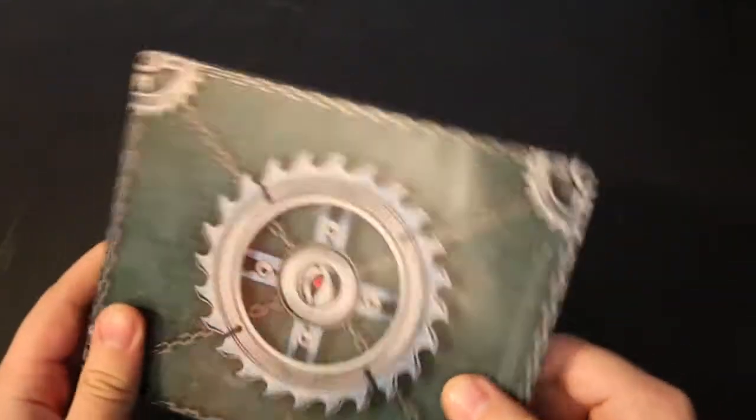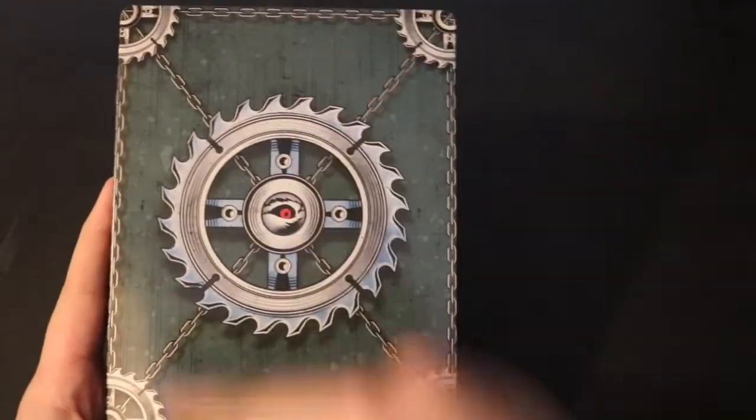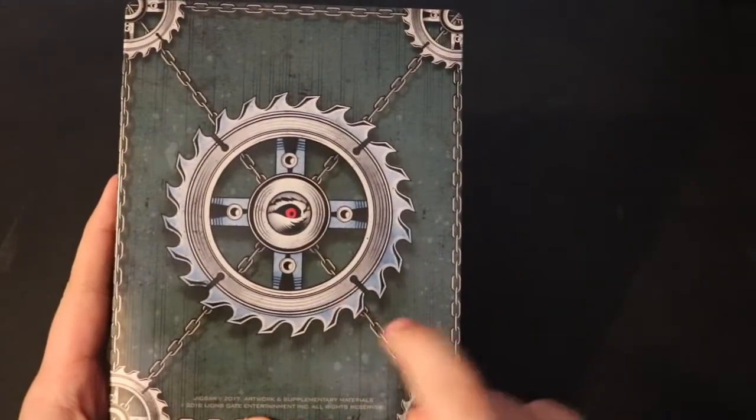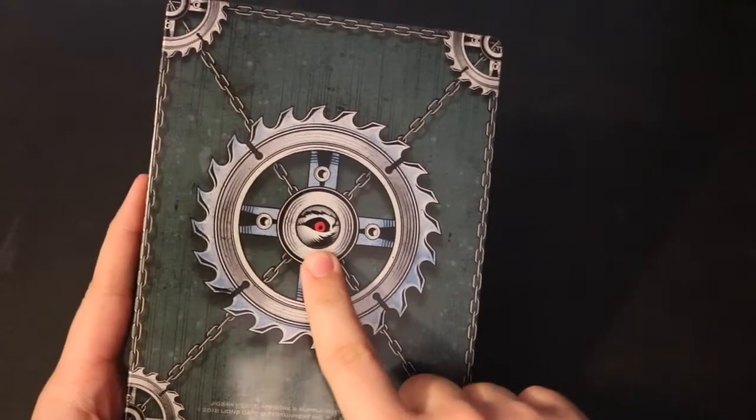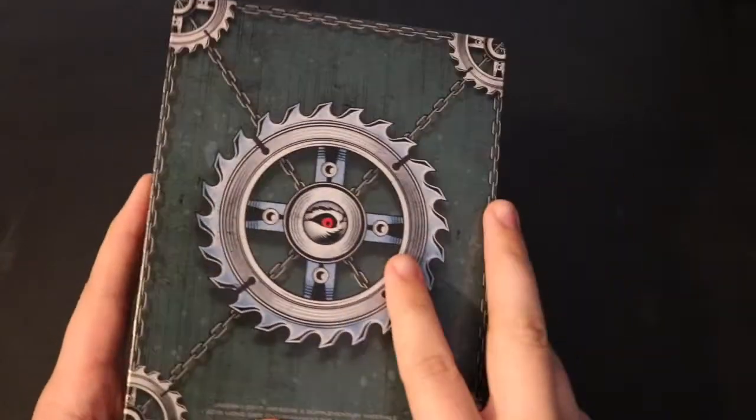When we flip it over to the spine, it's just simple Jigsaw text. On the back side we have four saws with one main saw, then it looks like the Billy doll again with chains interlinking everything, which looks really nice. The clamp is just standard — nothing too special there.